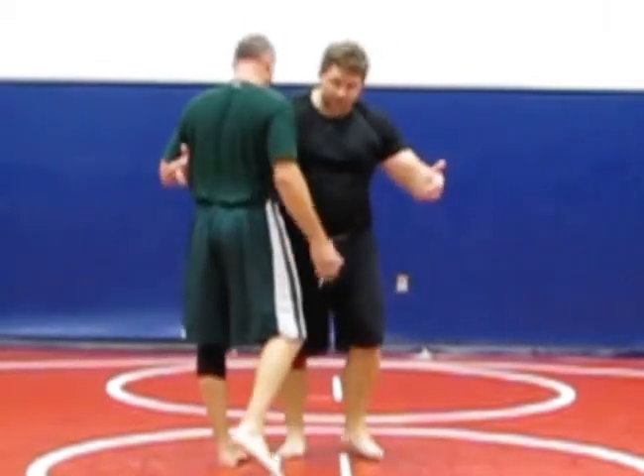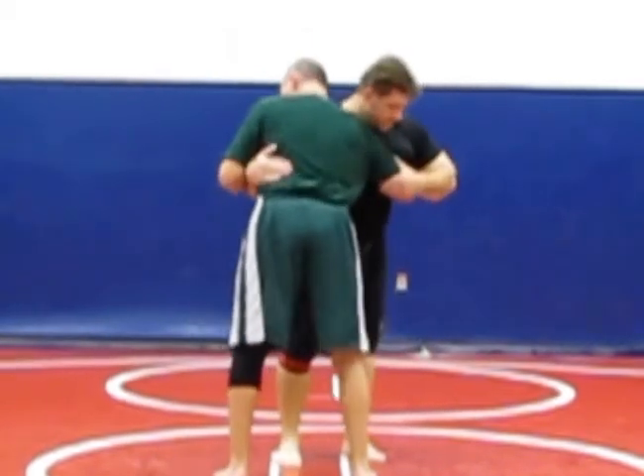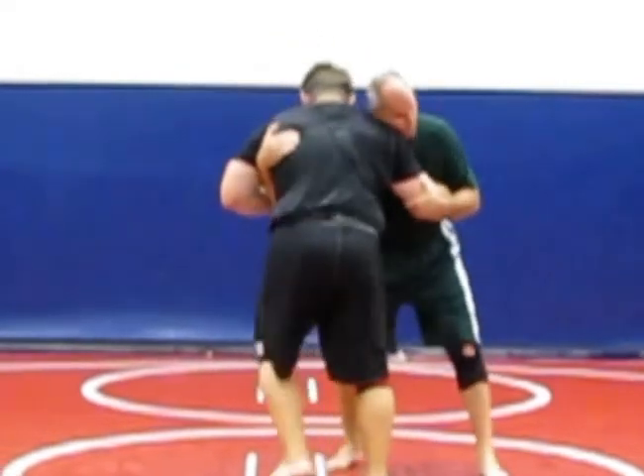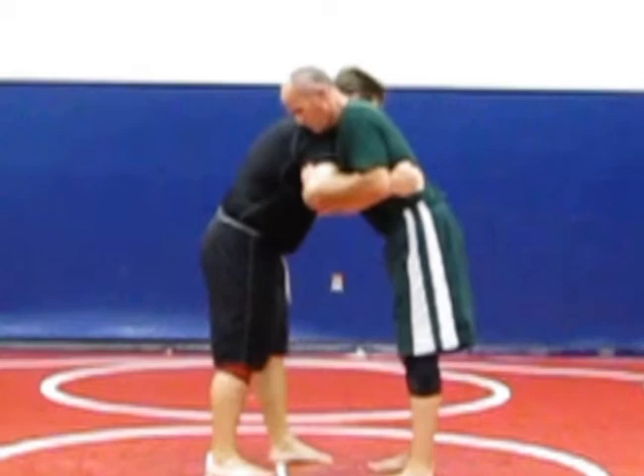Our first tie-up here is a clinch — basically it's like a big hug. I put my hand on his elbow right here in the back, and Greco-Roman has the same thing. So we're both in a neutral position; we both can throw each other from this position.